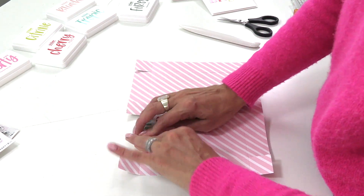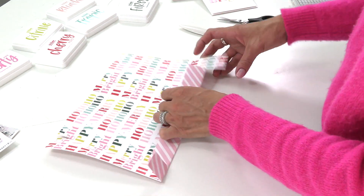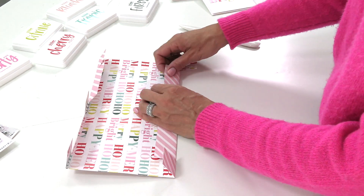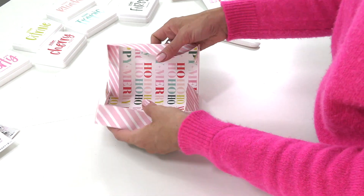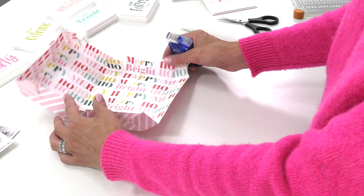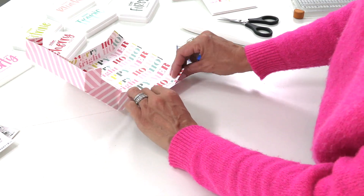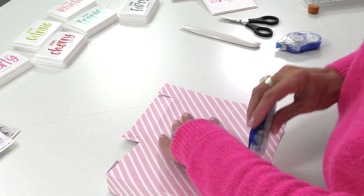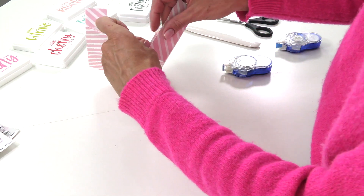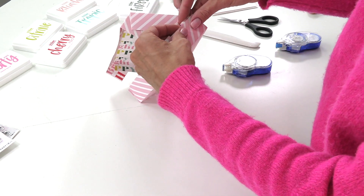I'm actually going to do the striped side just so you can see another pattern, since I've already shown you the Merry and Bright, which is so cute and one of my favorite patterns in the mix — definitely a twist on traditional Christmas colors with that extra pop of pink and yellow. Now you want to assemble: put the little flaps to the inside, add some glue, adding adhesive to those tabs one side at a time, lining it up by squaring it up.